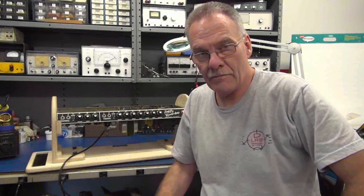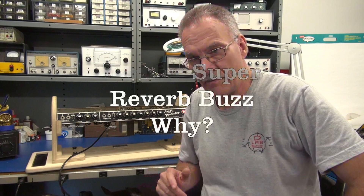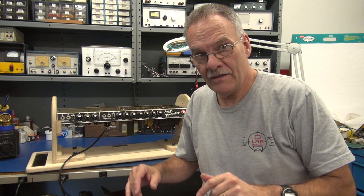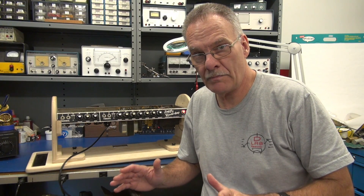Welcome to D-Lab everybody. On the bench we have a Fender Super Reverb Amplifier that came up here from Sarasota, Florida. The owner said that one day the amp worked great, the next day he turned it on and there was uncontrollable buzzing coming from the speaker.